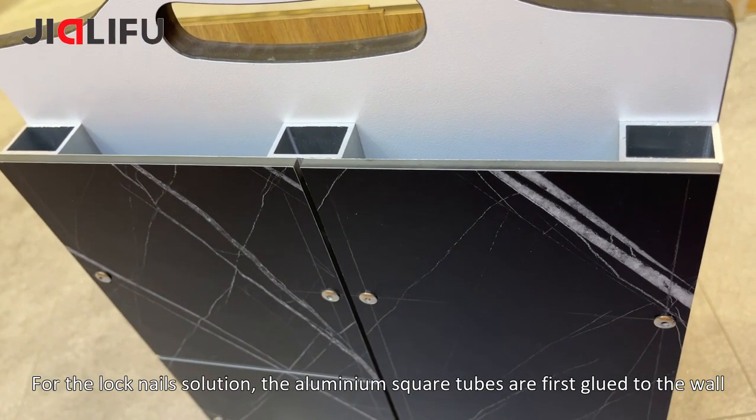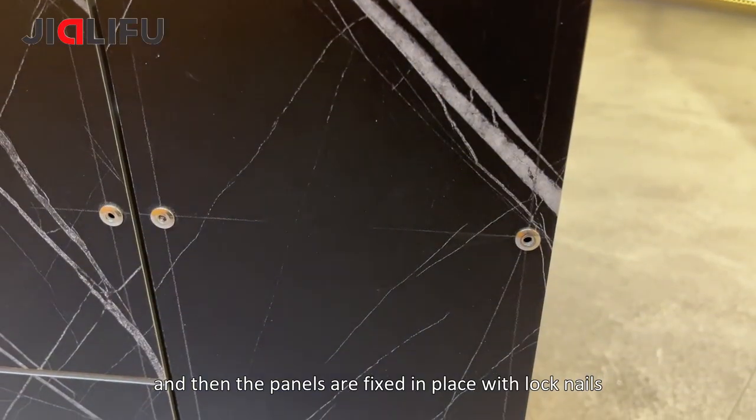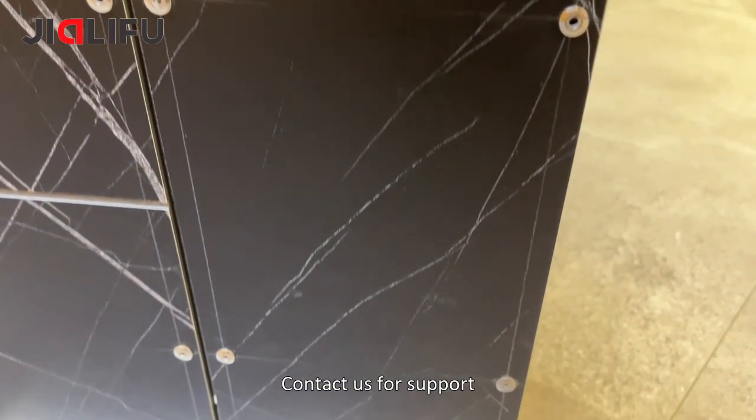For the lock nails solution, the aluminum square tubes are first glued to the wall, and then the panels are fixed in place with lock nails. Contact us for support.